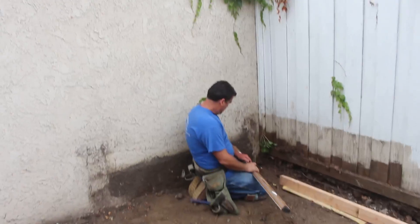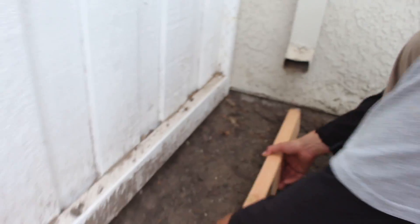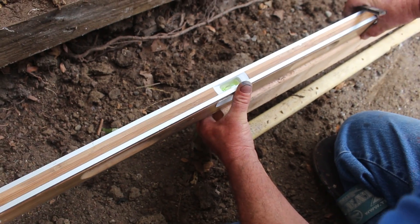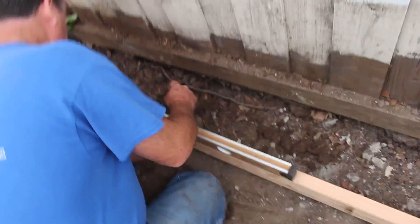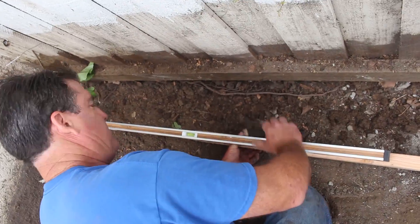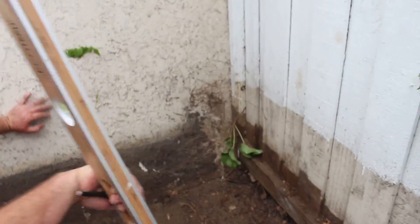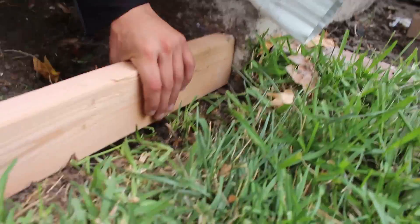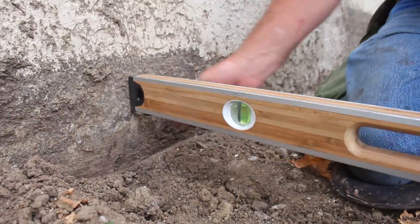We're going to go wall-to-wall concrete here. I'm going to slope away from the house toward the block wall, and then have my slope going out of this area into the lawn. I'm going right up underneath the weep screed at the high point, and as I go out it'll get lower and lower. It'll be a straight grade slope from the back to the front with no break points or changes in elevation.